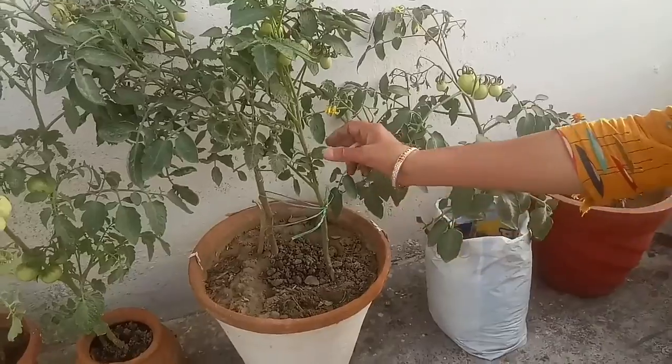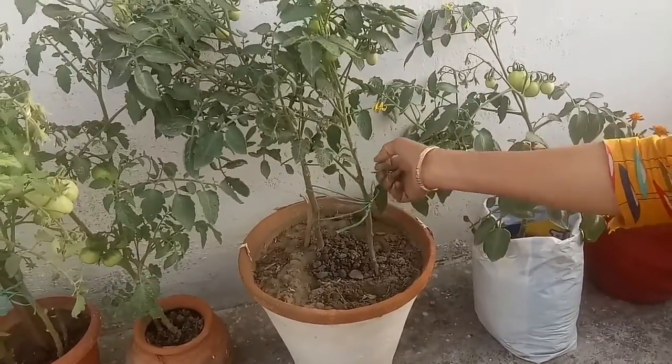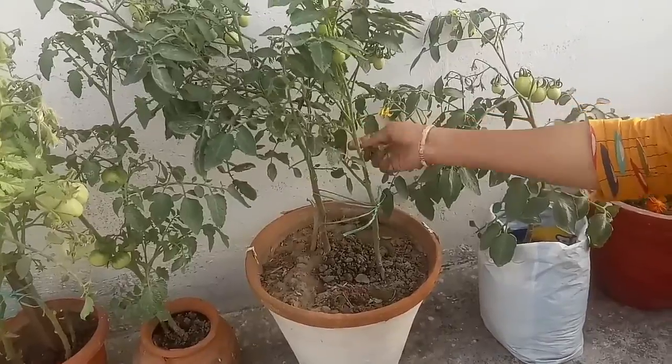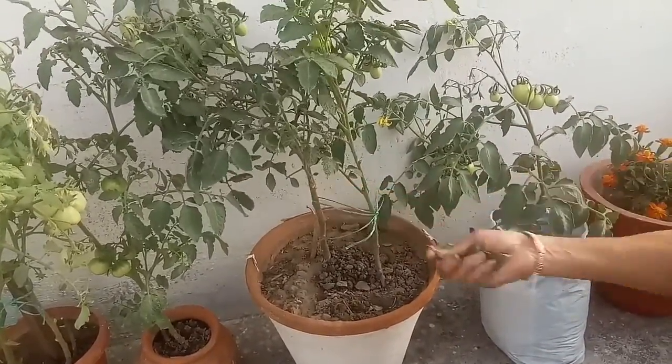Pinch and remove the suckers that develop in the crotch joint of two branches. They won't bear fruit and will take energy away from the rest of the plant.